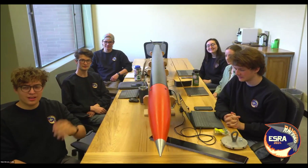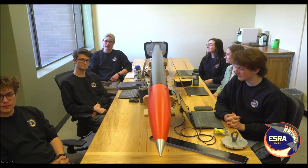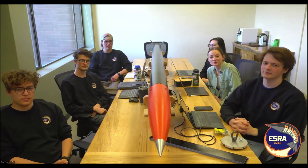I'm Colin, I'm our team captain. I'm Dexter, I'm involved in some of the recovery and stuff. I'm Madison and I'm involved in everything. I'm Sarah, and I'm Cody. I'm the structures student.